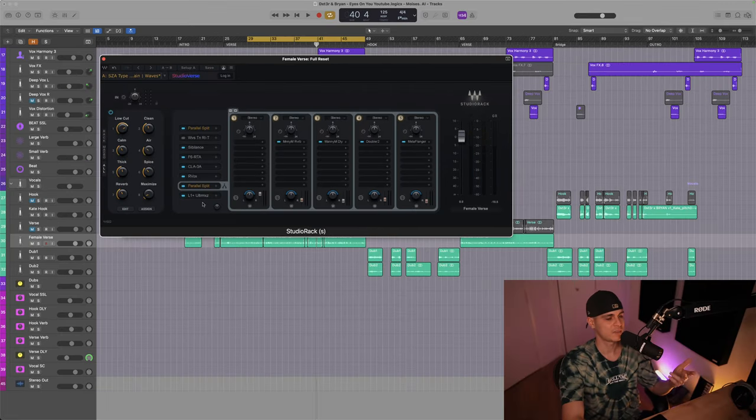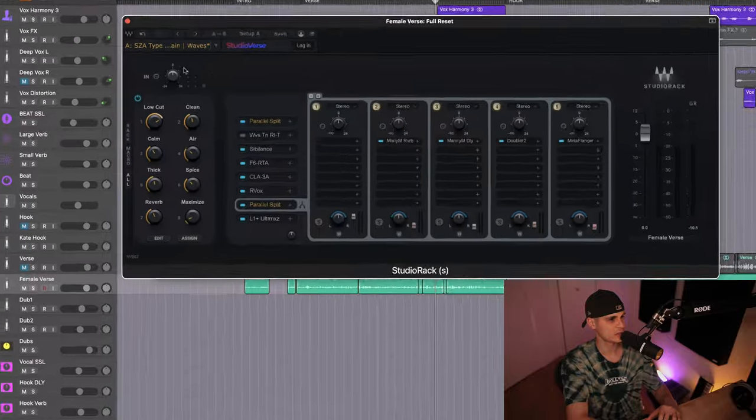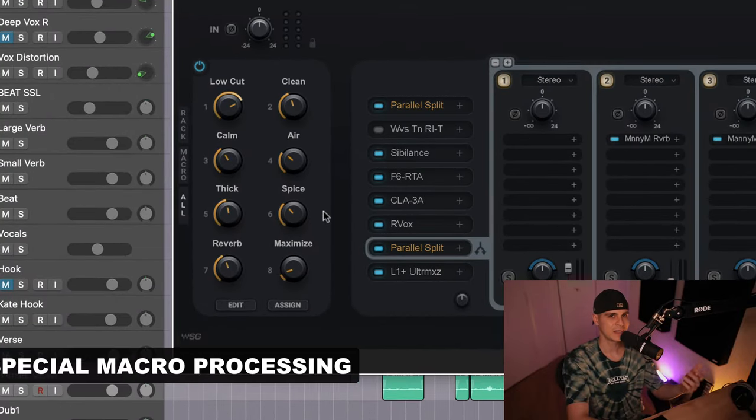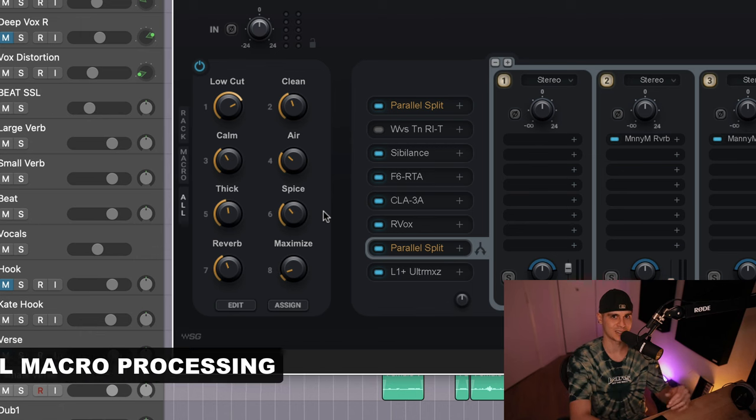I went ahead and added a maximizer so you can maximize your vocals, in case you'd like to download this vocal chain. And I simplified this whole vocal chain with macros, making it easy for you to tailor this preset for your own vocals.